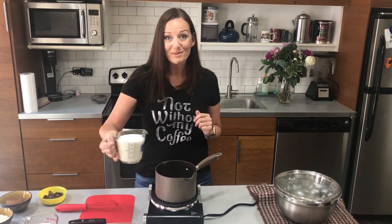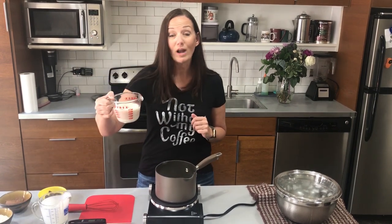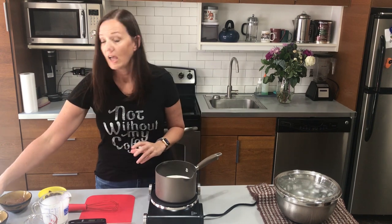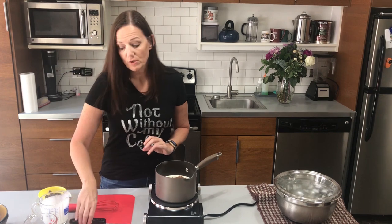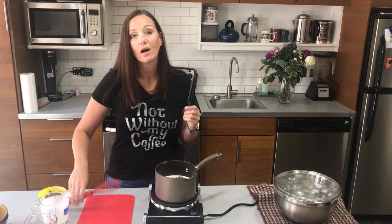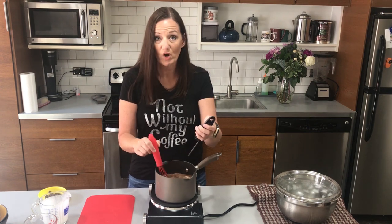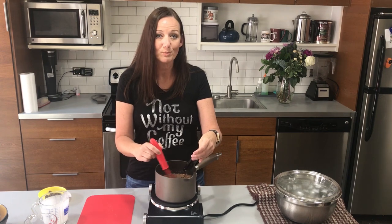We're going to start with two cups of heavy cream, one cup of almond milk — cashew milk would also work nicely — half a cup of swerve sweetener, and one-third cup of cocoa powder. You want to use a food thermometer or candy thermometer and get this mixture up to about 175 degrees Fahrenheit. As you go along, keep heating, watching, and stirring to make sure everything stays well combined.